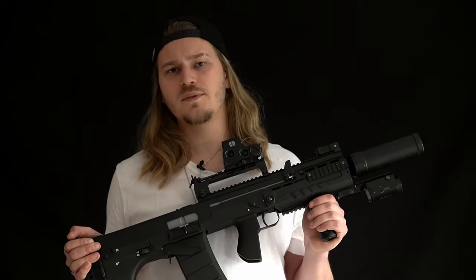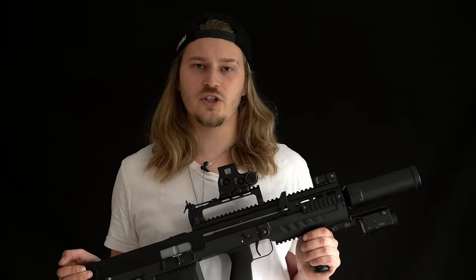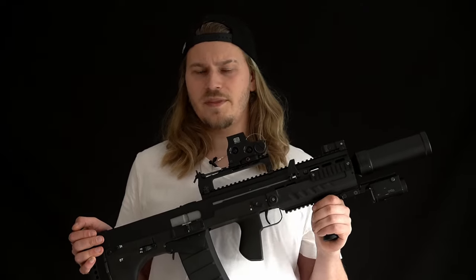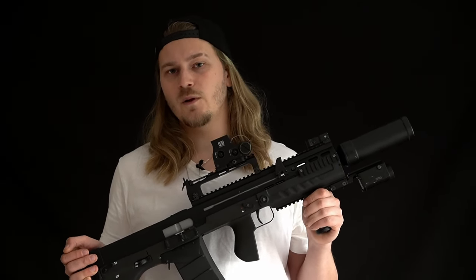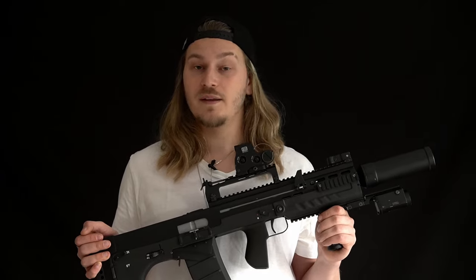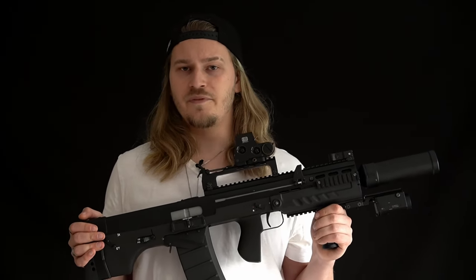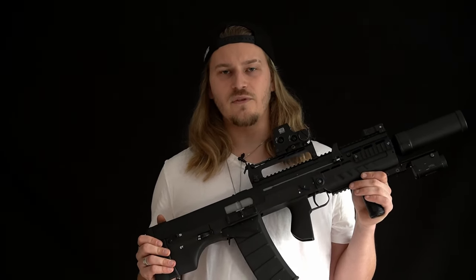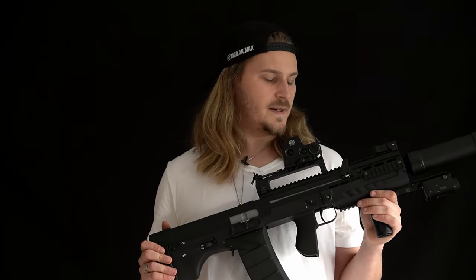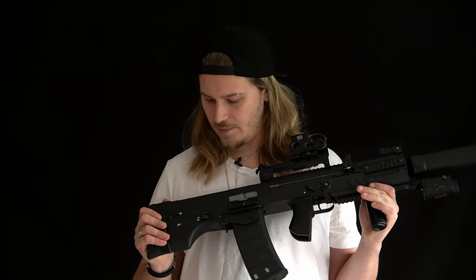The first prototypes of the ASH 12 did differ quite a bit from the modern Shack I have in my hands right here. From these prototypes then developed the second generation of ASH, which we also know from the video game Escape from Tarkov. Around 2017, the ASH developed further into the Shack 12. Quite a few things changed - for example, the charging handle geometry, the magazines, the magazine shield, some levers and buttons, and most notably, we got another vent hole near the front of the gun at the barrel.